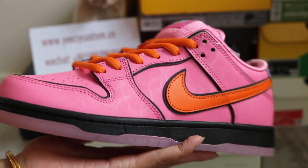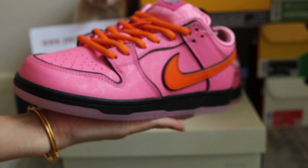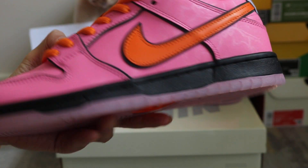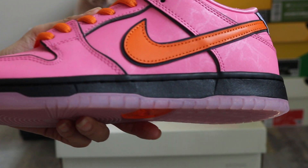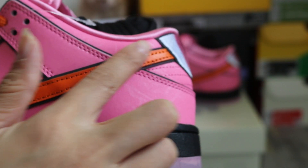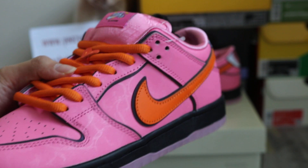So today I got the shoes to show you more details. The top of the shoes is pink — the major color is pink. And you can check out this midsole; it's an all-black midsole. Got the orange real Nike swoosh on the side of the shoes.